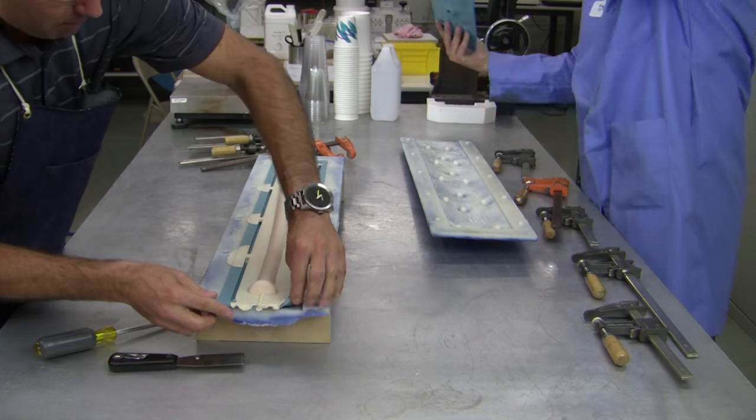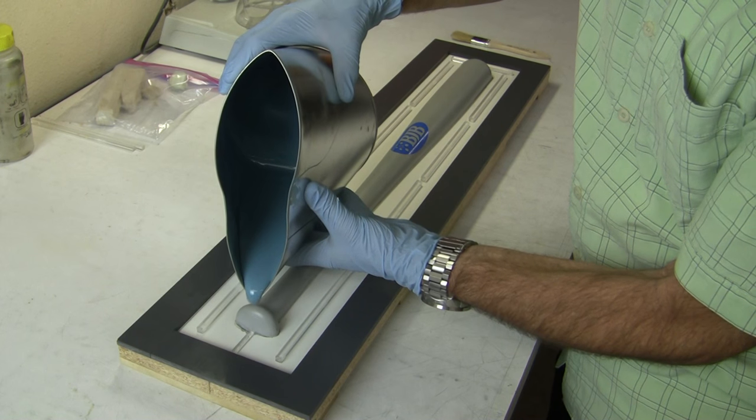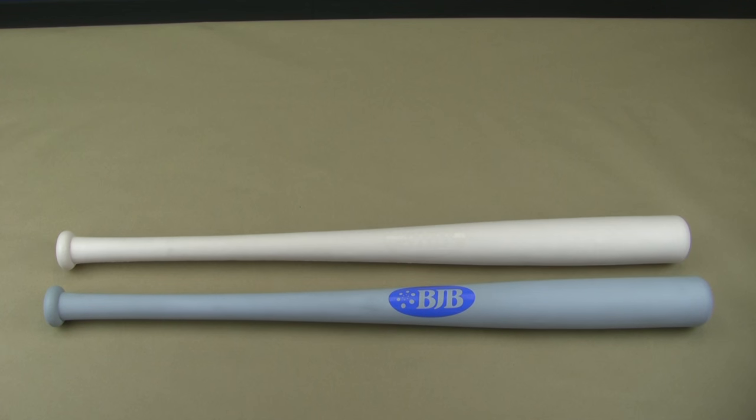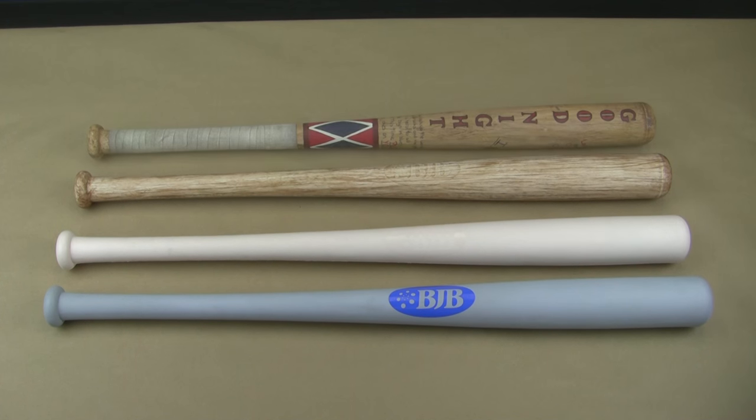Have you ever wondered how they make those cool looking movie props that are safe enough for the actors to get whacked with? In this video, we're going to show you the process of making a mold from a real bat, and then cast a flexible foam prop that looks just like the real thing. Get ready as BJB continues to take the mystery out of materials.